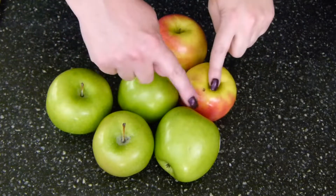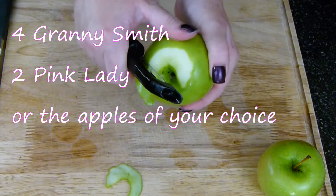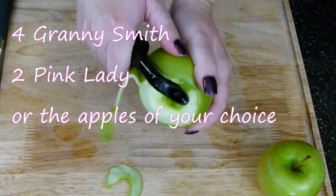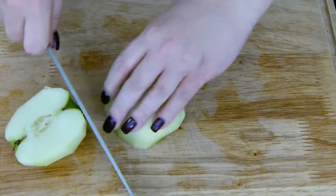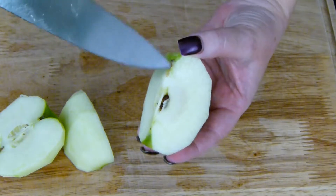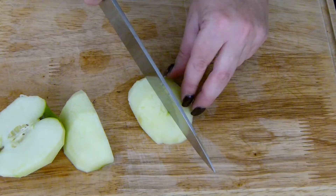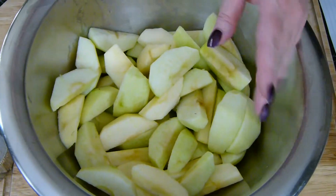For this recipe, I'm using four Granny Smith plus two pink ladies. I'm going to go ahead and peel the apples, cut them in half, and then in half again, and remove the core. Once you get all of your apples chopped up, go ahead and set them over to the side.